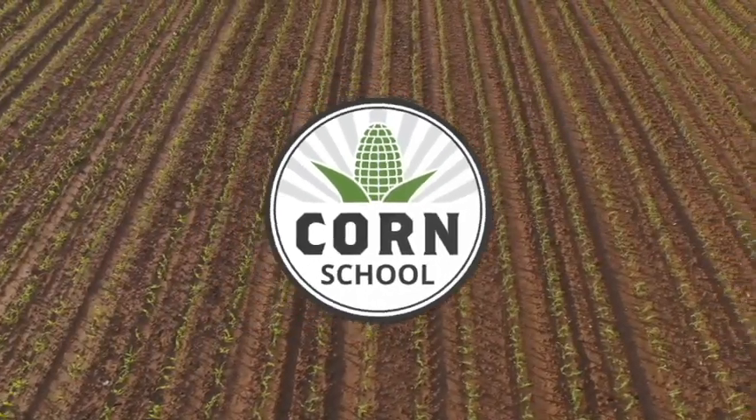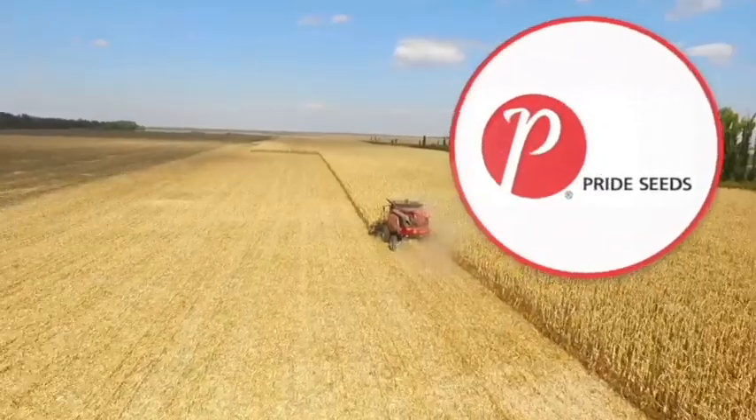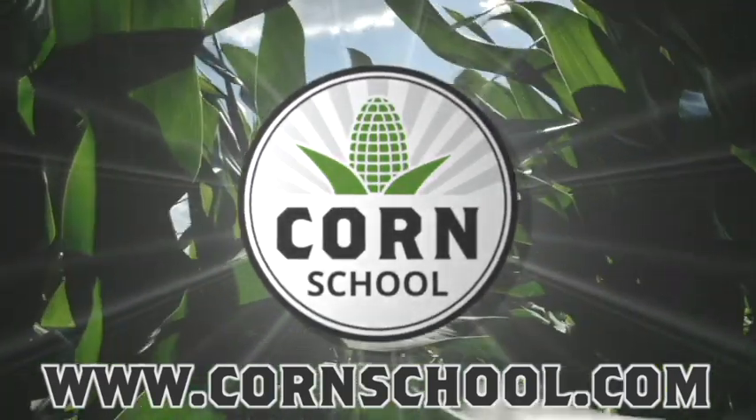Corn School on RealAgriculture.com is brought to you by BASF and Pride Seeds. I'm Kelvin Heppner, and on this episode of the Corn School we're focusing on evaluating how your planter performed following planting season. We're pleased to be joined by Breanne Ray of Pride Seeds and Andrew Kippen of North Valley Precision Planting.